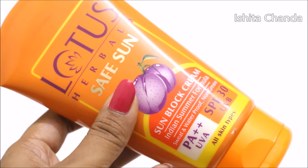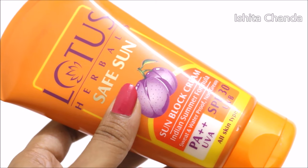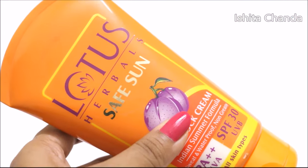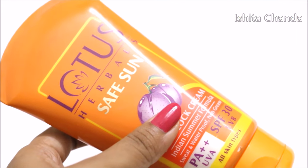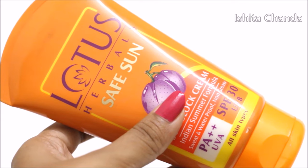I also have 2 tips for you. The first one is you need to apply your sunscreen at least 10 minutes before you go out so that your sunscreen can penetrate deep into your skin — then only it is going to work. The second point is you need to reapply your sunscreen every 4 hours because most sunscreens on the market work only for 4 hours.